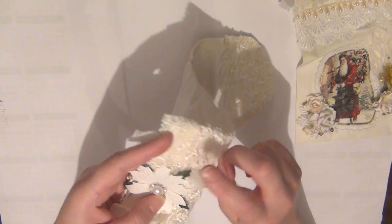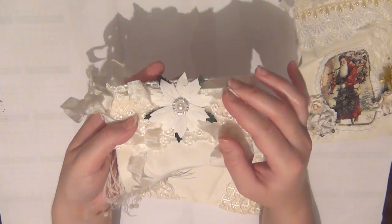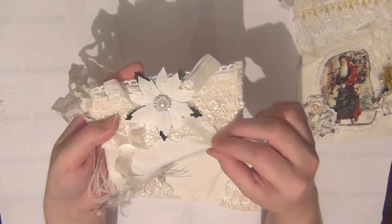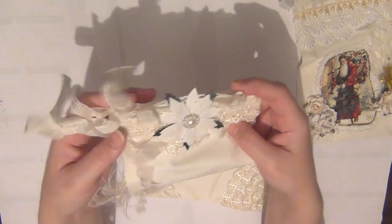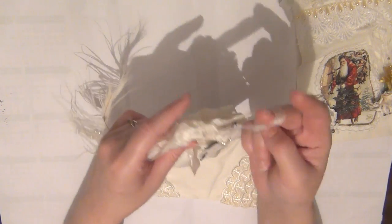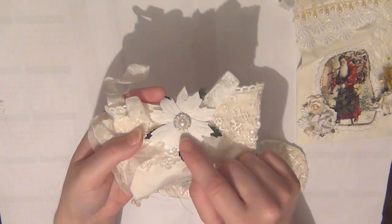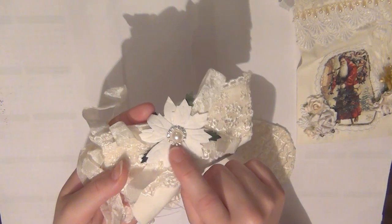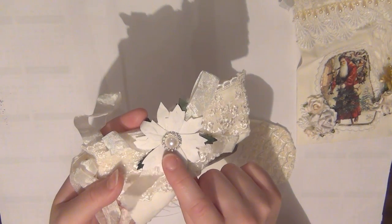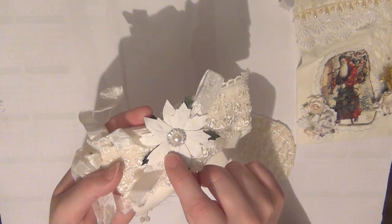I layered three pieces on the top here. Then I created this beautiful bow using some light beige seam binding, and I also created a bow on the side with the same seam binding, along with the hanging system right here. I added this poinsettia on the center of the bow and topped the center of the poinsettia with a beautiful pearl in a diamond circle, both from WildOrcaCrafts.